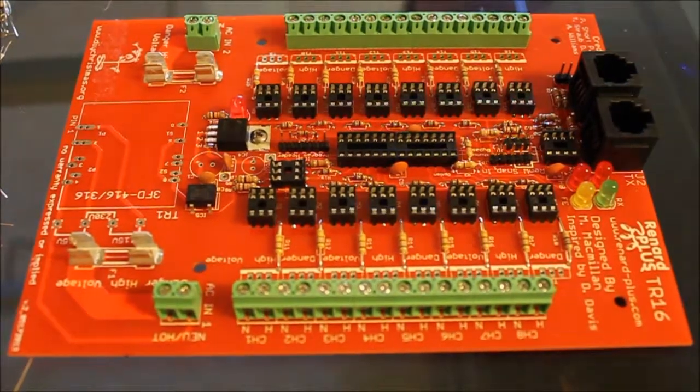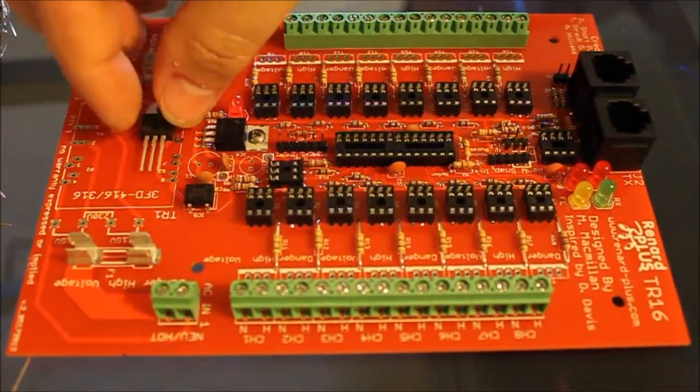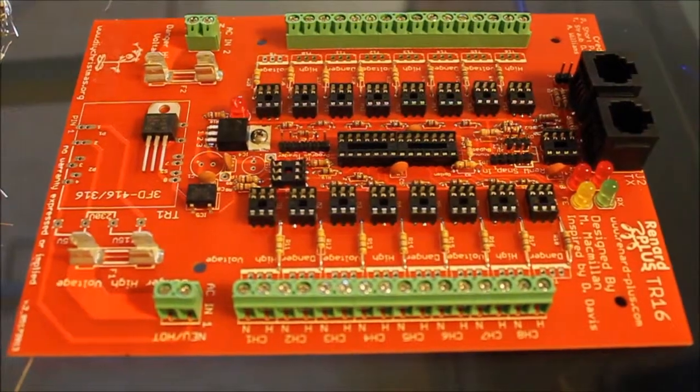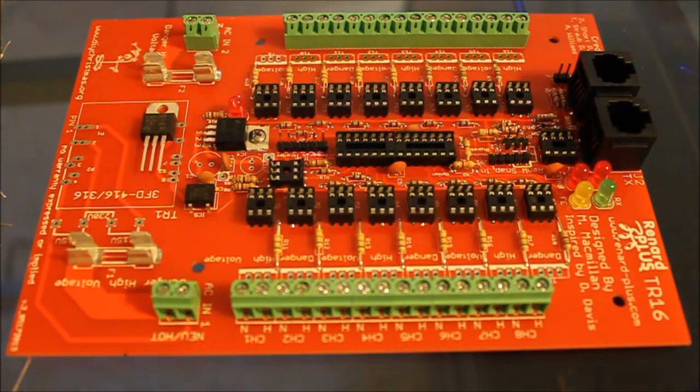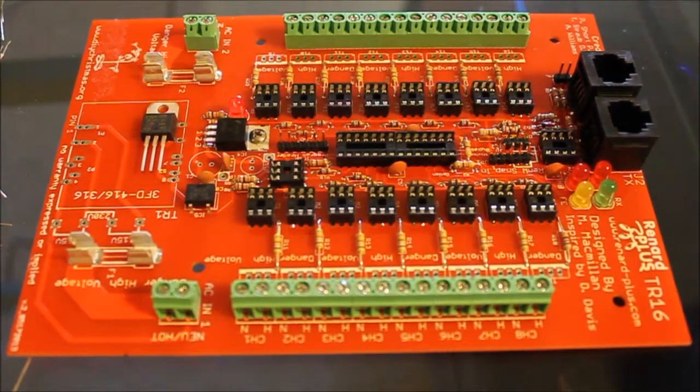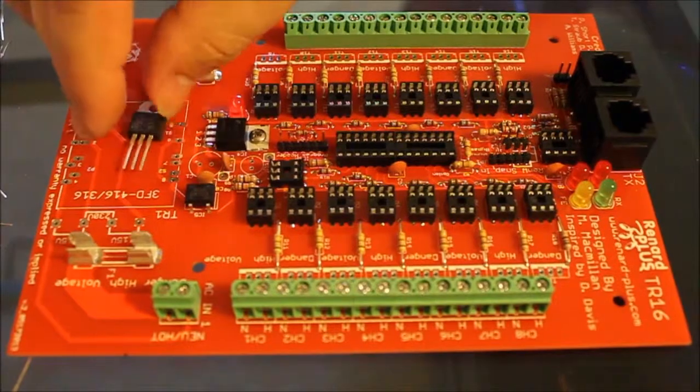The next parts are our triacs — 16 of these, one for every channel. These take some time. Why do they take time? It's a whole bunch of metal going in, and it takes a while to get all that metal heated up.